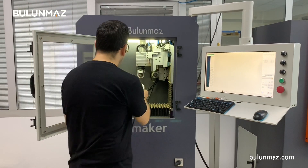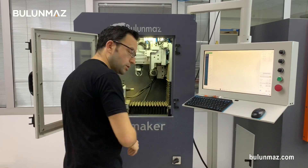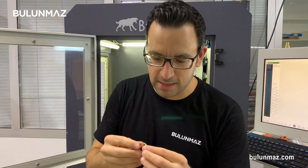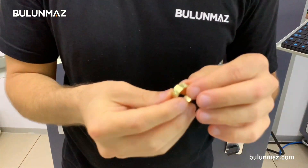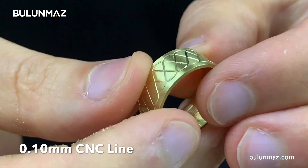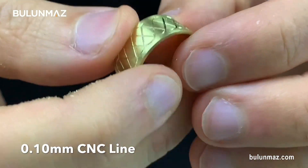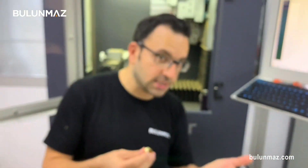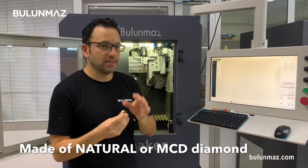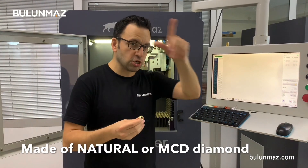My ring is ready. Don't forget to clean your ring. Here is the first result of our CNC line tool video. You can see the design pattern I created previously. CNC line tools are made of natural or monocrystal diamond depending on the customer's request and production requirements. Both natural and monocrystal diamond give a brilliant shine on the rings. That completes the 0.10mm CNC line tool — you saw the effect.